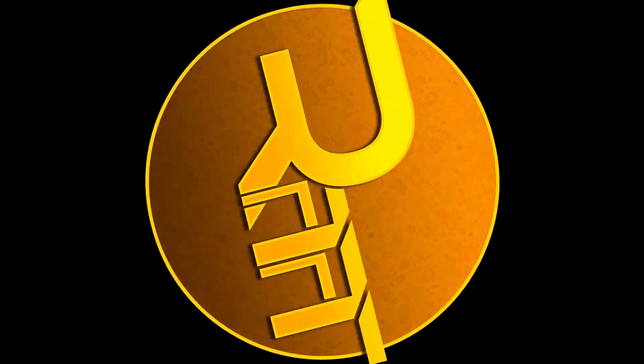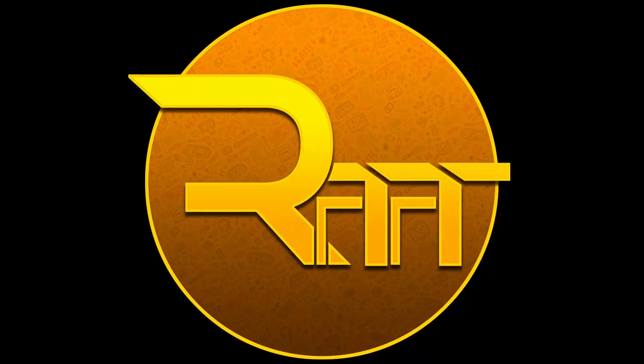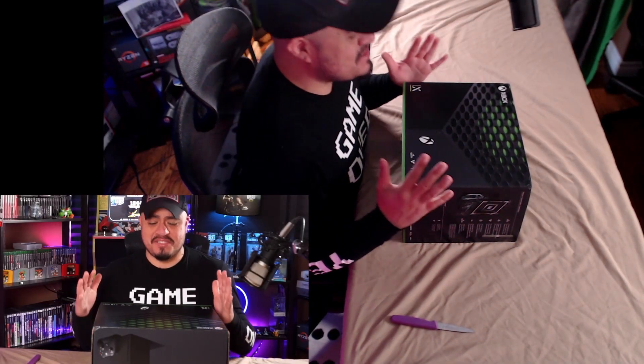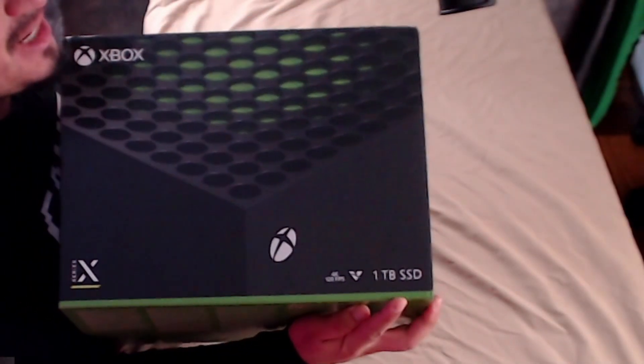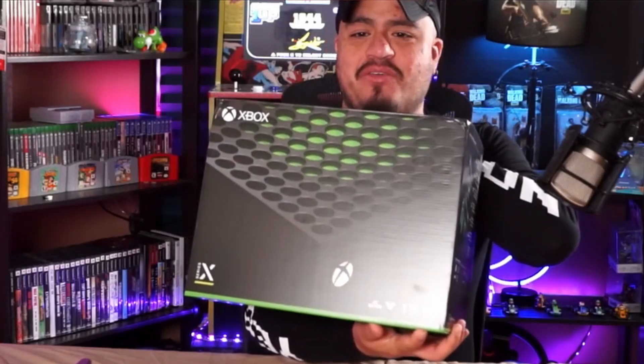I have it right here guys, it's still in its bag. It is heavy. It is the Xbox Series X. I've got the Series X right here — you guys can see it says 1TB SSD. We are ready, you guys.